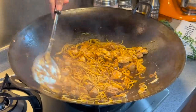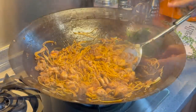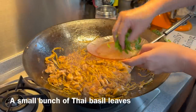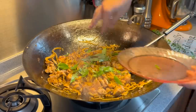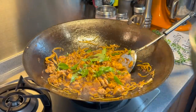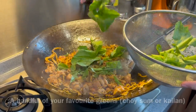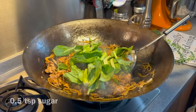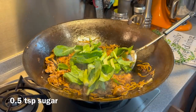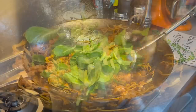Now we'll add in the rest of the ingredients. A small bunch of Thai basil, which is also known as jiu ceng ta — put them all in, very beautiful flavour. Add in your favourite greens; I'm using gailan over here, but you can use whatever veg that you want. Half a teaspoon of sugar to balance up the taste, as well as a few dashes of pepper. Mix them up well.